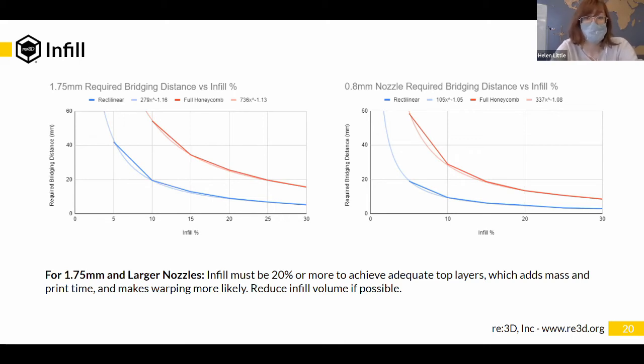That can add a significant chunk of time compared to a 0.8 mm nozzle. With a maximum bridging distance of 20 mm, you can print with rectilinear infill at about 5% or full honeycomb at 15% — you can drastically decrease the minimum infill needed. Sometimes you don't need the strength of 25% infill; you just need to hit that minimum strength while minimizing print time and material. It's complicated with all these variables interacting, but it's something to keep in mind when deciding which nozzle size and resolution makes the most sense for your specific part.